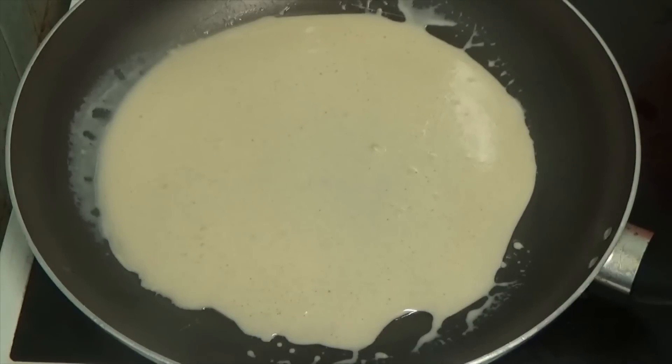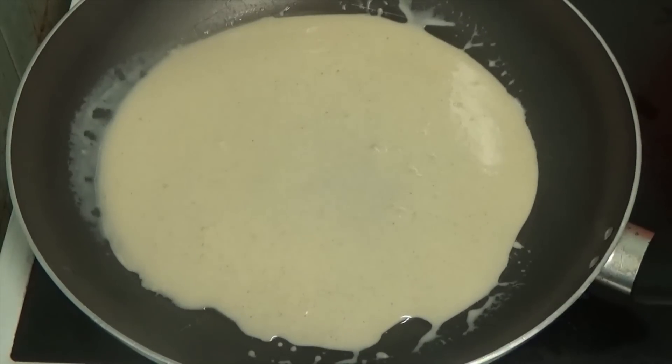I've got it on the wrong heat — I've got it on number 4. Oh yeah, it should cook nicely on number 4. So I'm going to give it a little time to cook.